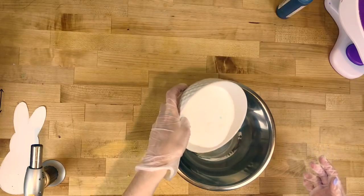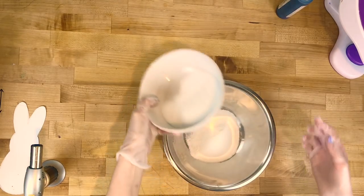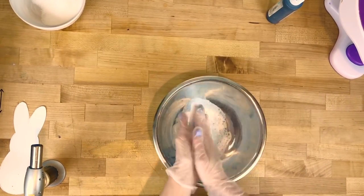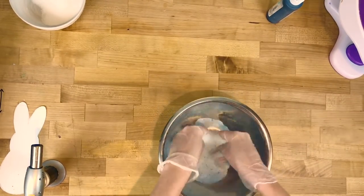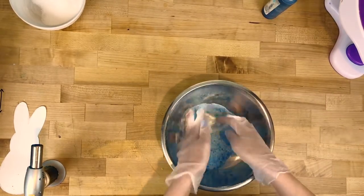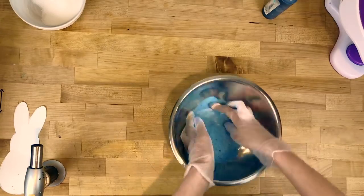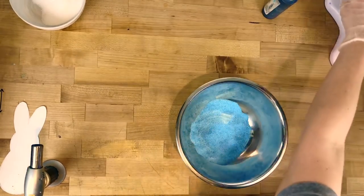Next we're going to color the sugar. Pour a little bit of granulated sugar into a bigger bowl and add a couple drops of food coloring — gloves are helpful here because your hands will get very messy. Just rub the gel between your hands so it disperses all over the sugar, and keep going until all the clumps of gel are worked out.